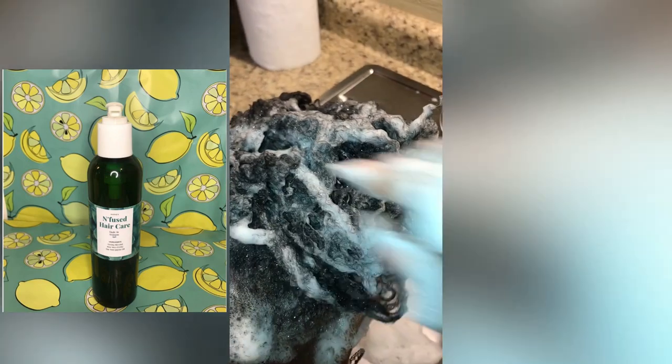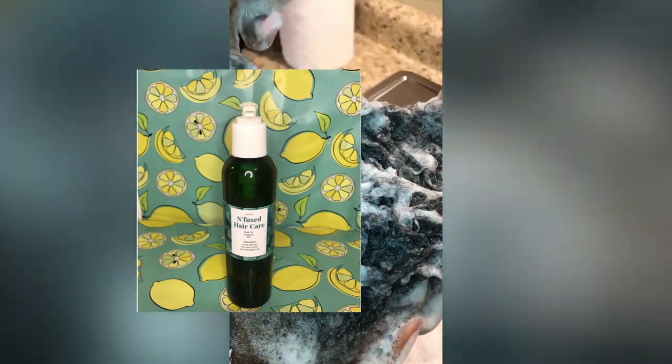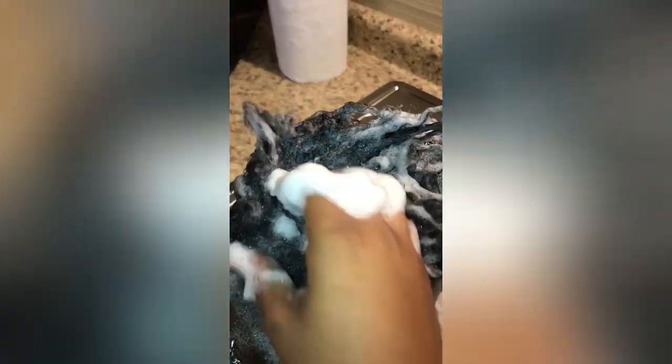With this particular client, I just started taking care of her natural hair maybe a few months ago, so this is maybe like my third time treating her hair. This is my new shampoo called Tingle Me — I just released it a week ago. As you can see, I washed her hair and scrubbed it really good.